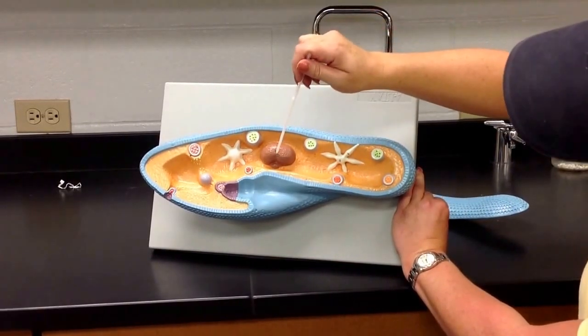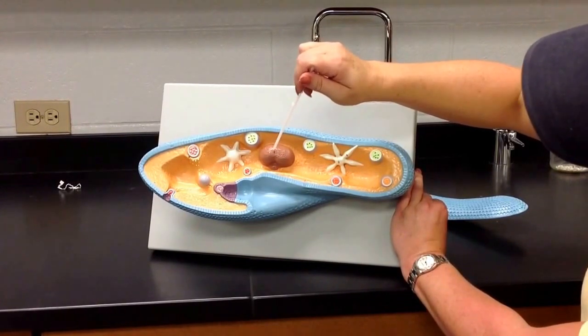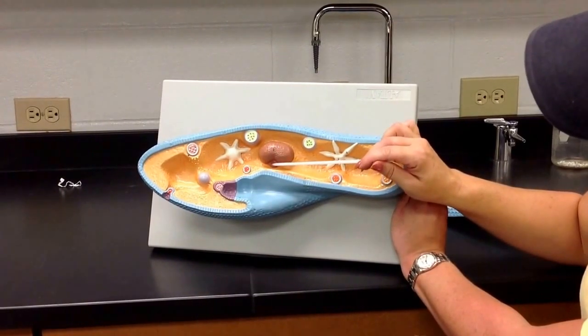This is the nucleus of the paramecium. There's the micronucleus and the macronucleus — two different nuclei. The big one is the macronucleus, and the small one is the micronucleus.